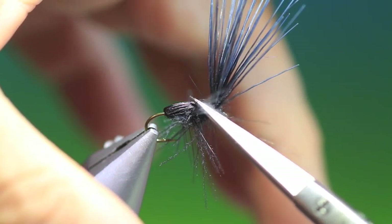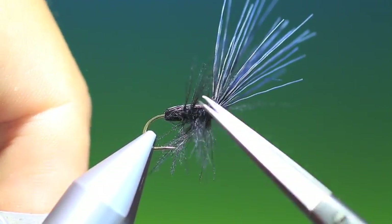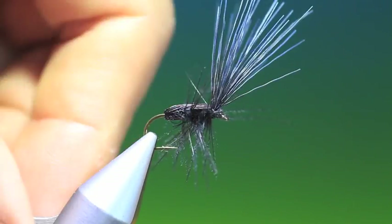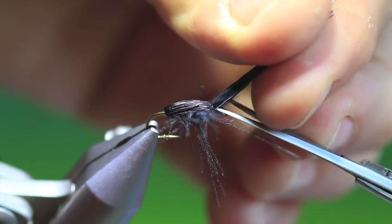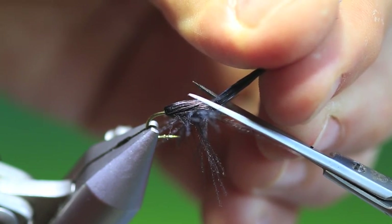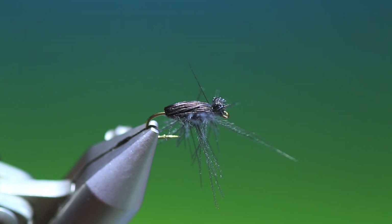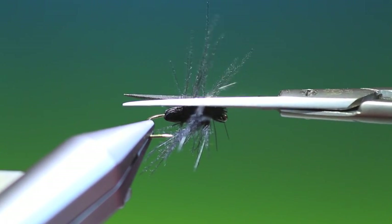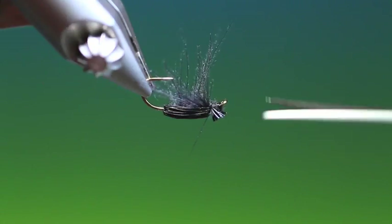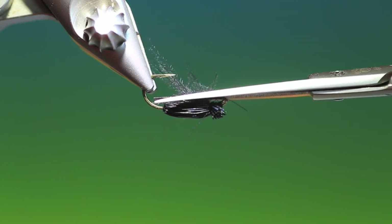There's a CDC trap there — that's good. So we want to trim off the head of the beetle. I like to leave a little bit sticking out here, not much — just like that. Then what we do is trim off all the CDC just to leave an indication of a body.